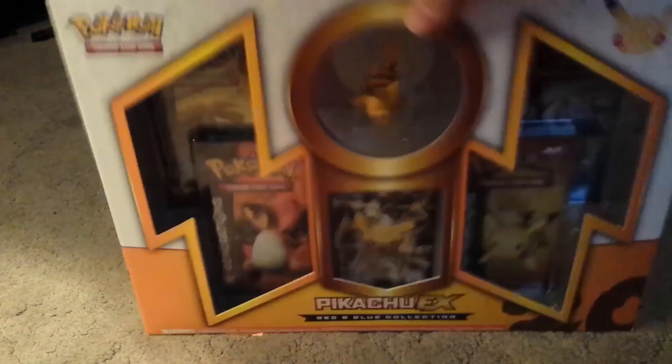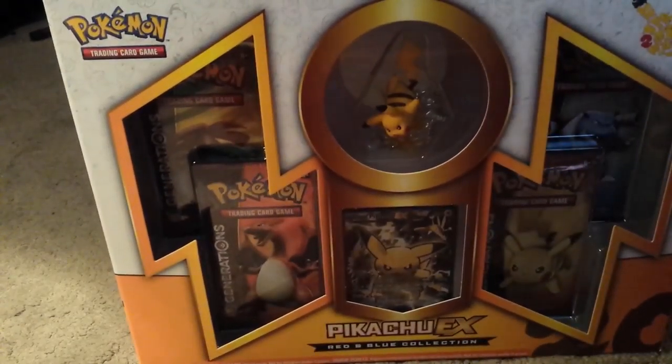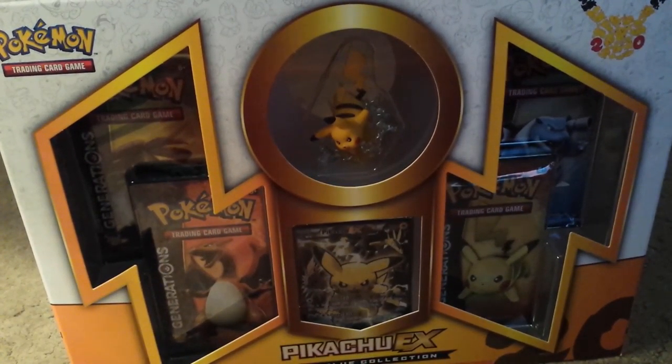Hi guys, GamerGuyCody with another video today and we're going to be unboxing the Pikachu EX Red and Blue Collection — Pikachu Edition, sorry. So let's do it.